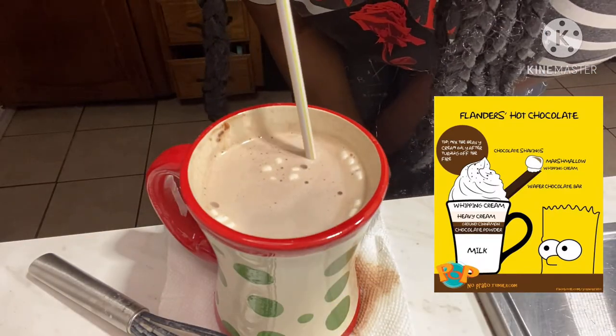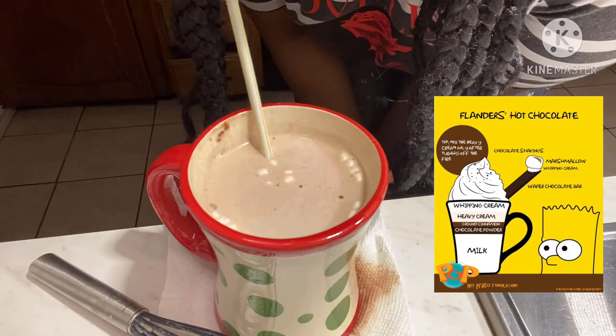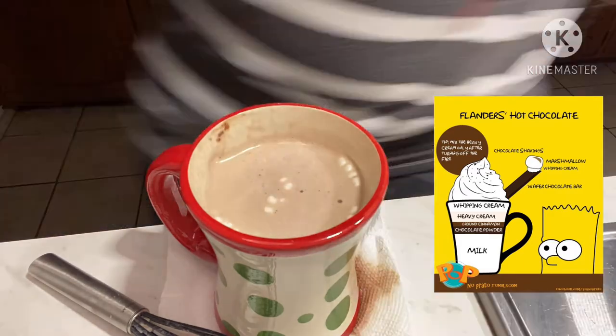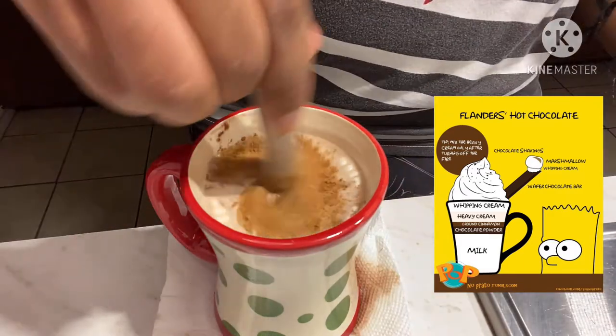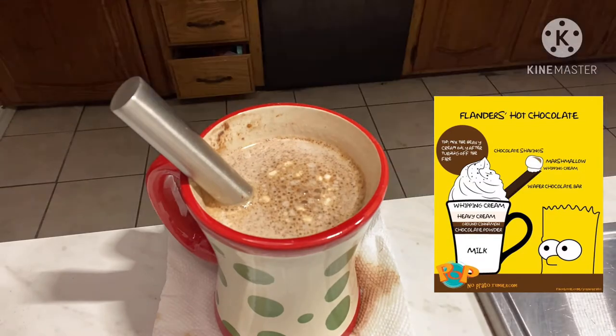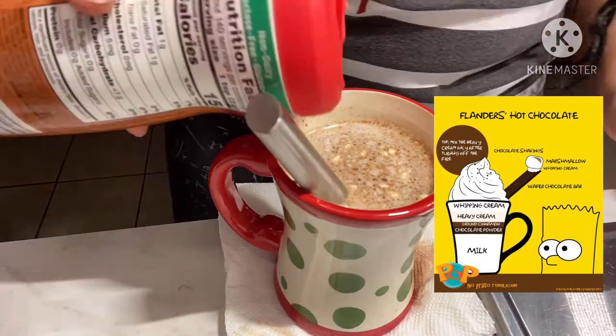I drank some of it so that it wouldn't spill over, but it was really hot so I burned my mouth. Then the recipe called for cinnamon so I poured in a dash of that and mixed it well. It also called for heavy cream but I don't have any, so I used some powdered creamer instead.